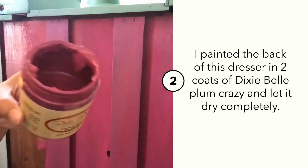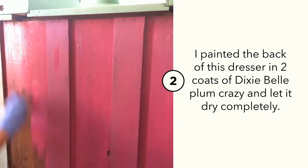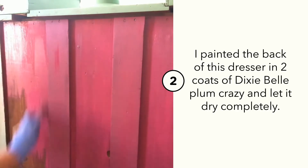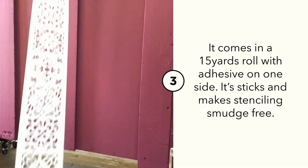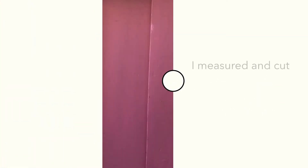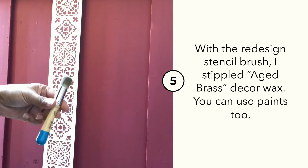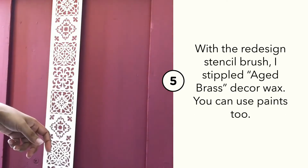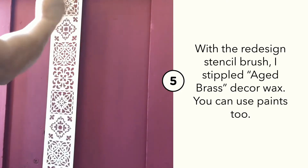I painted it in Plum Quasi and sanded it to a smooth finish before stenciling this piece. I took the stencil roll, measured and cut it to the size of my surface, and pressed it nicely so that it sticks. I'm using Decor Wax from Redesign with Prima, but you can use any kind of paint or a roller to apply the paint.